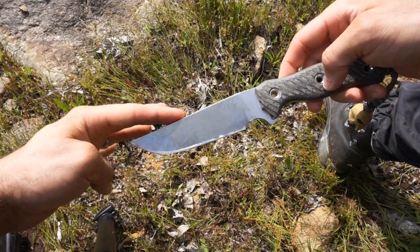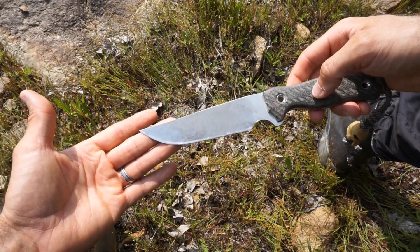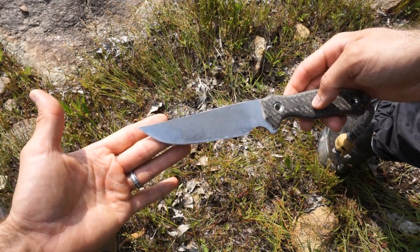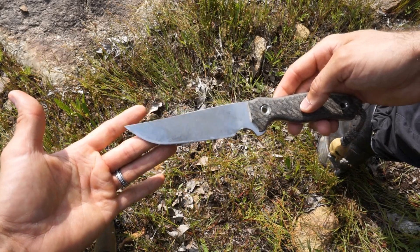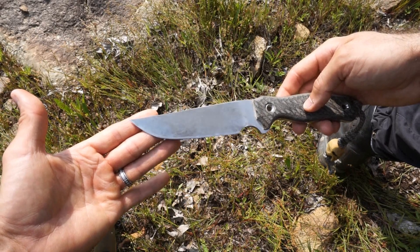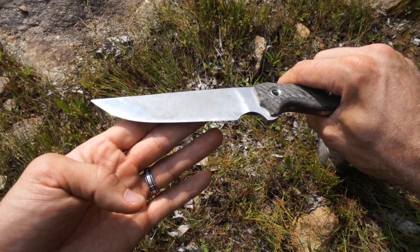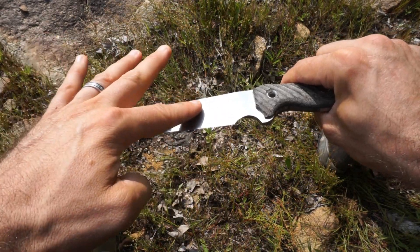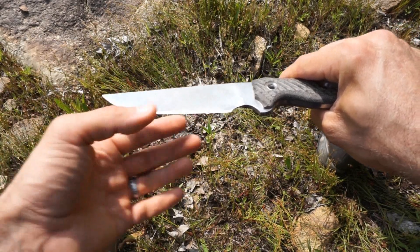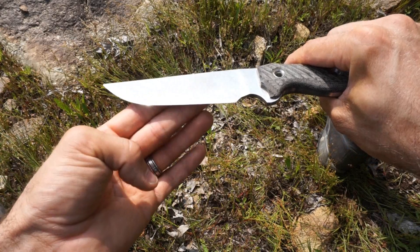I'm not sure you'd call this a clip point — it is slightly clip point. You might actually refer to it as a trailing point, with a longer sweep. I typically like a drop point, but for this application and blade size I just absolutely love this trailing point. The knife has a convex edge — it's a full flat grind down to a convex edge, so there is no secondary bevel. It just grinds right down and sweeps gently into that convex grind at the base.